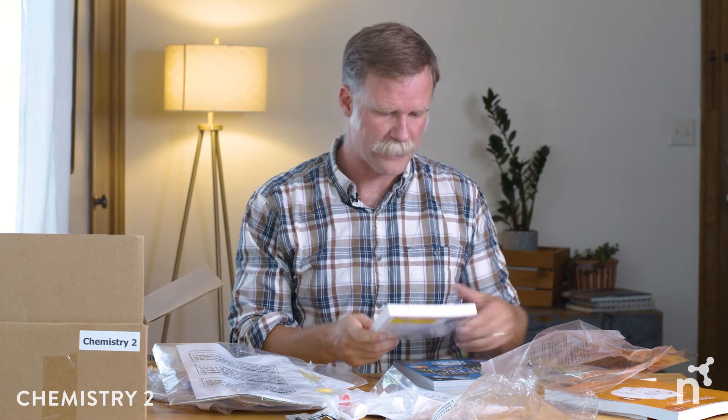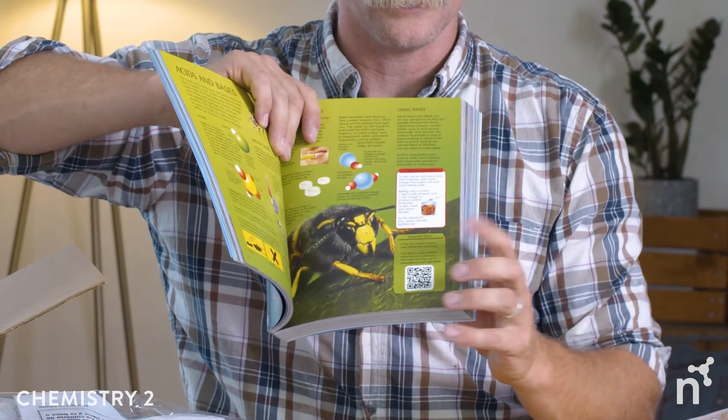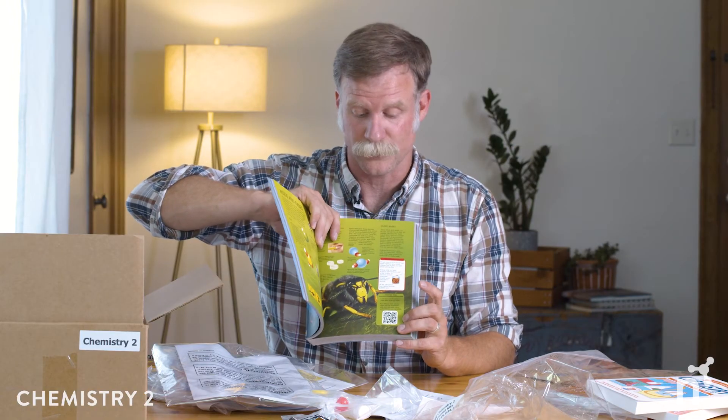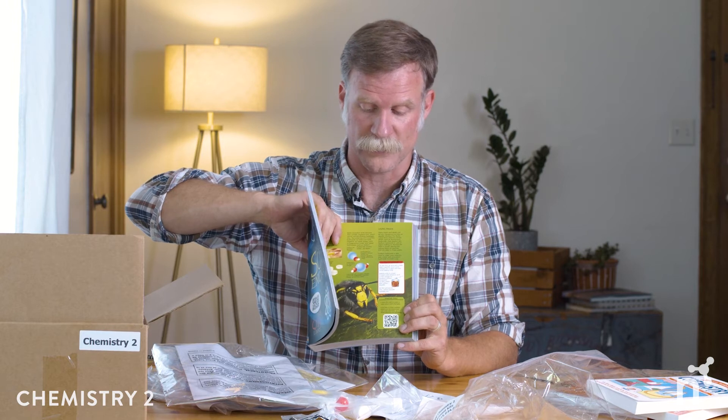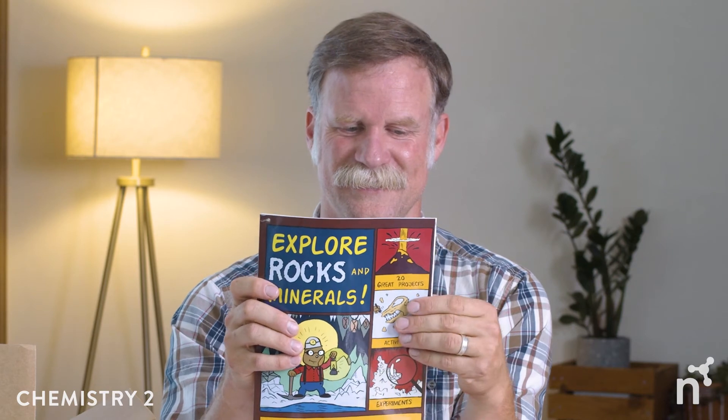Let's look at the books. Chemistry for Every Kid is a fantastic volume with an incredible number of activities as well as solid explanations. The Usborne Science Encyclopedia is a wonderful coffee-table-style book with great photographs, lots of facts, and internet-linked activities — if a certain topic interests your child, you can follow the link to find an additional activity, such as on acids and bases. There are also several interesting books about the periodic table, and Explore Rocks and Minerals, a fantastic guide that walks through sedimentary, metamorphic, and igneous rocks.